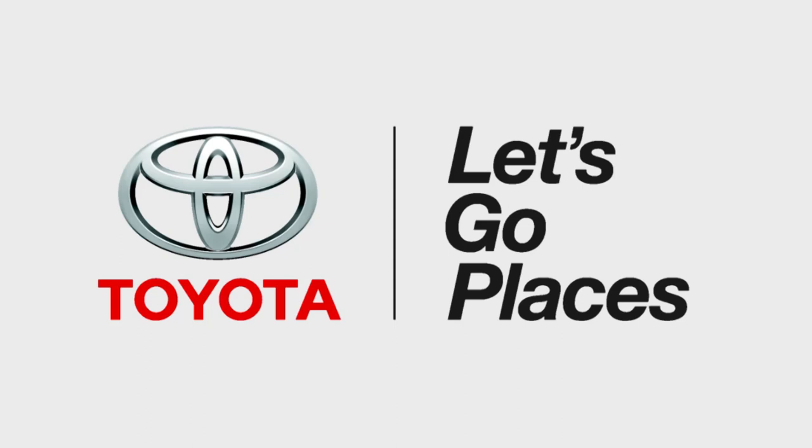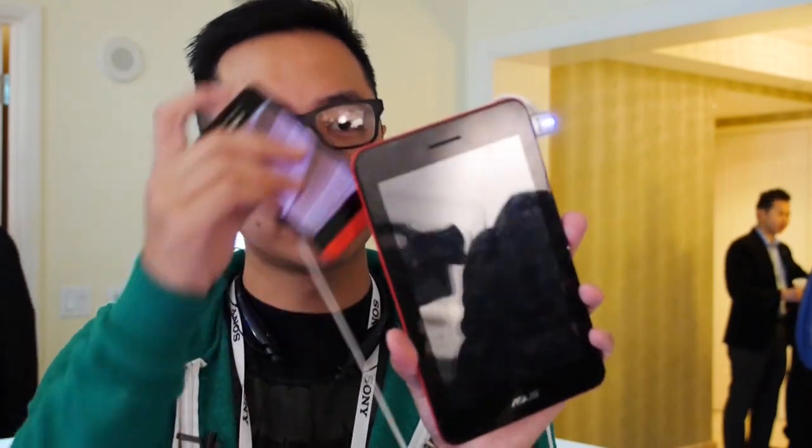This coverage of CES is brought to you by Toyota. And now we have the mini version of a concept that I have always been a fan of. This is Joshua Garth from Android Authority. What is going on everybody? And now we have the Asus Pad Phone Mini.